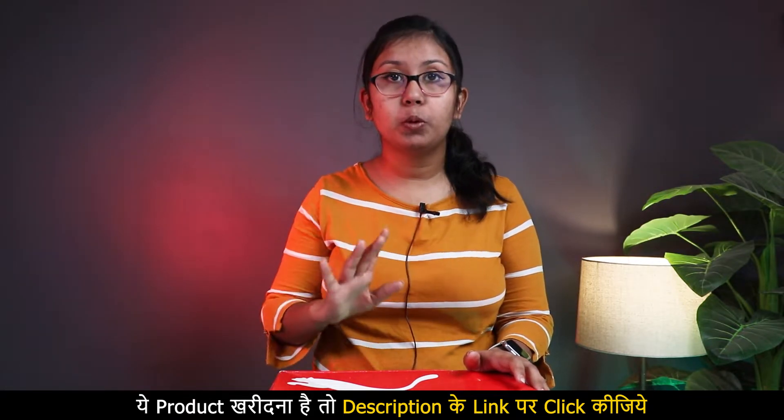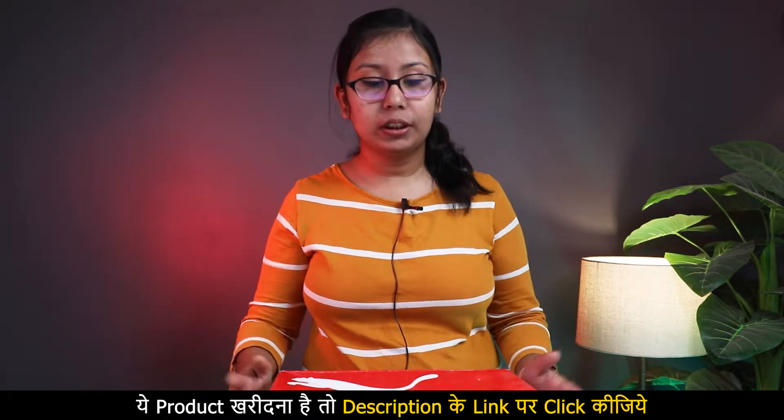Hey guys, welcome back to my YouTube channel. I am going to unbox Puma sports sandals. This is a soft ride sandal. It is very popular. You have already seen the thumbnail.